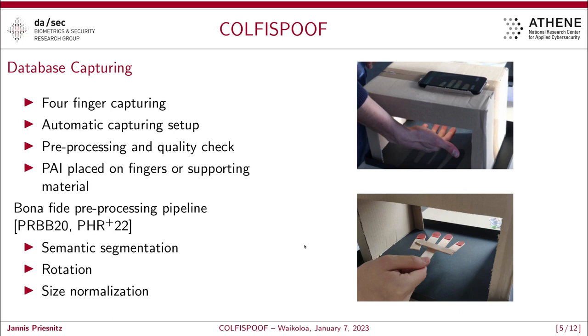Since we are not incorporating any bona fide images, we propose a semantic segmentation, rotation, and normalization approach, which is basically the same workflow that runs in our app. This allows interested researchers to also use, for example, the ISPFD database, which is publicly available, and process it so that it serves as a bona fide presentation for detection methods.